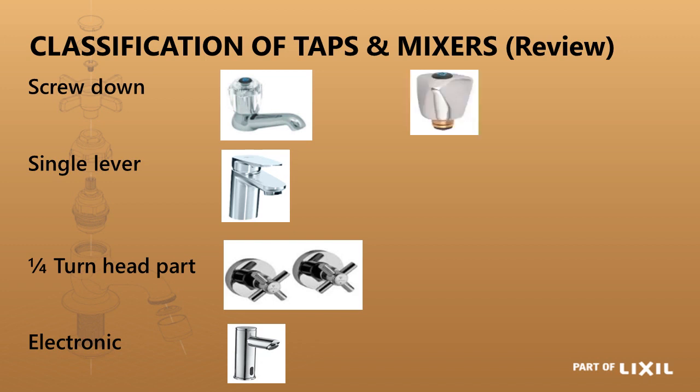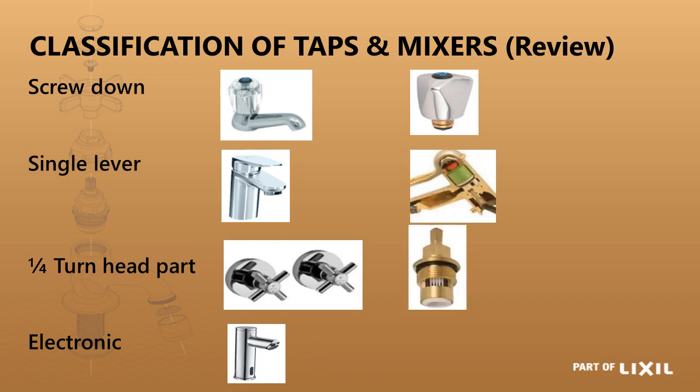With screw down taps, that mechanism is the one you have to turn repeatedly to open or close the tap completely. With a single lever, you have one lever that works on a cartridge regulating flow and the blend of water. The quarter turn is normally used for medical or easy-operable taps — it moves through a 90-degree arc, making it very easy for people with arthritis or younger children.